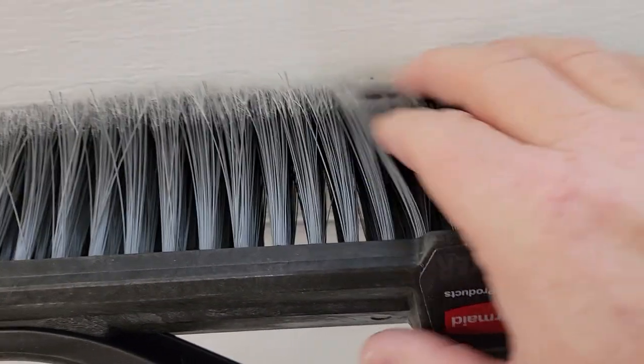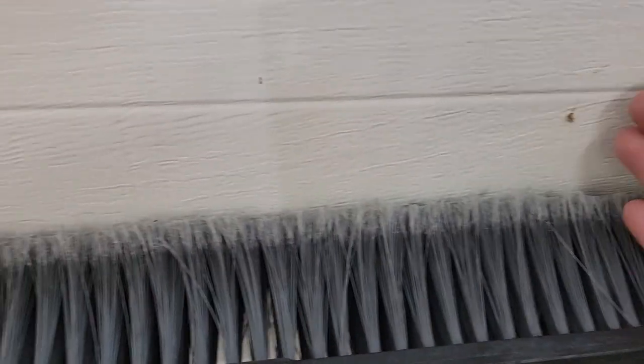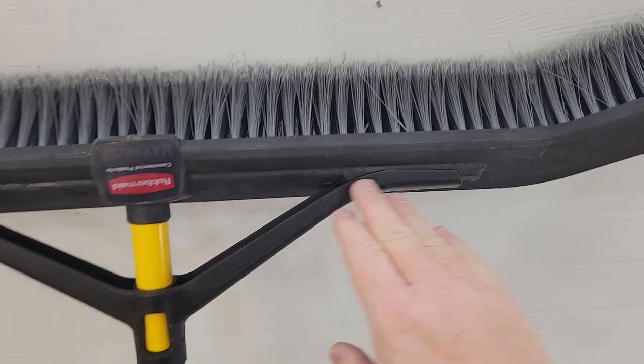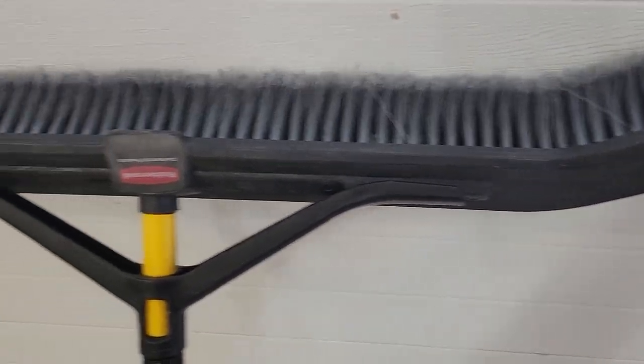They're very soft, but it does a good job. The reason they're angled is that when you're brushing stuff, it kind of directs it towards the middle. Because in a normal broom, when you get really wide, stuff will start falling off the edge when the bristles are straight.